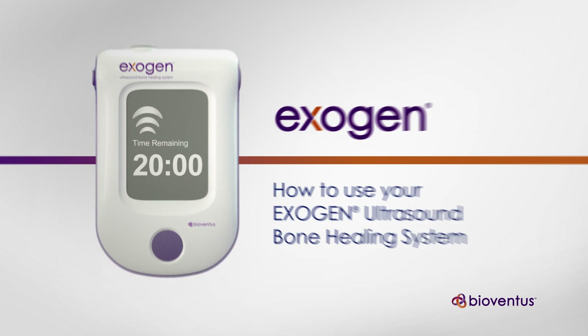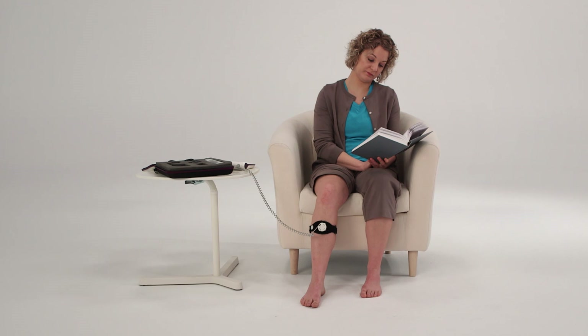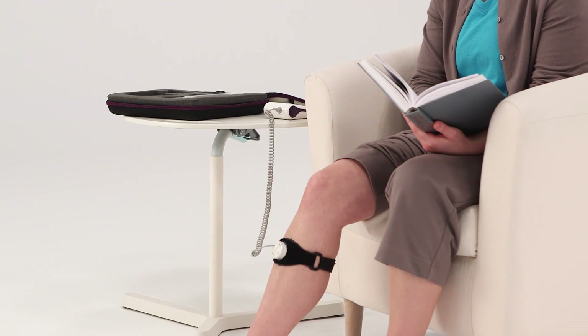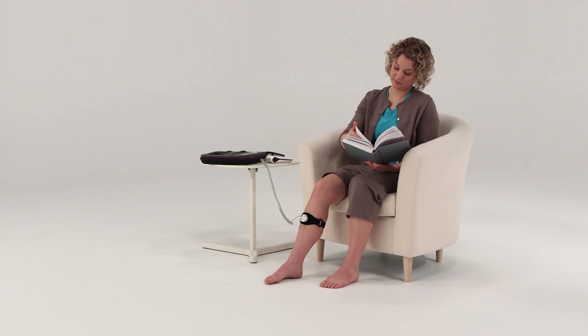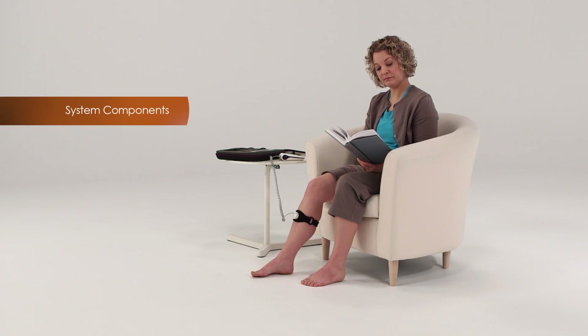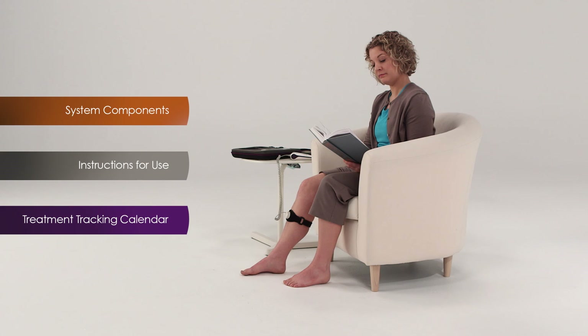The Exogen Ultrasound Bone Healing System is a lightweight, portable device that helps promote the healing of broken bones. Treatment takes just 20 minutes a day, making it easy to fit into your daily routine. This video covers everything you need to know to get the most out of your Exogen device: the components of the system, step-by-step instructions, and an overview of the treatment tracking calendar.